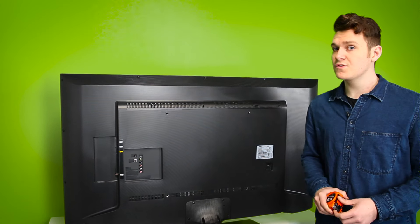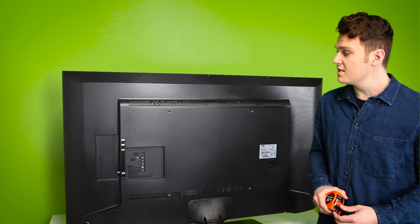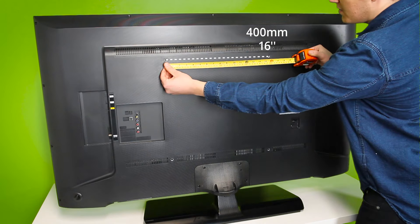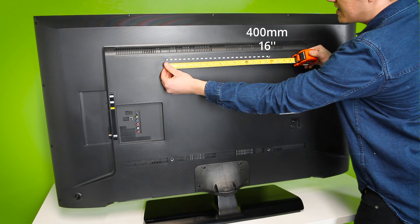To find your first measurement, you'll want to measure the horizontal distance between the centers of the left and right holes. For example, this TV measures to 400 millimeters or 16 inches.